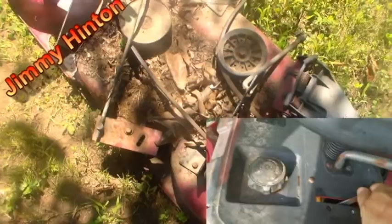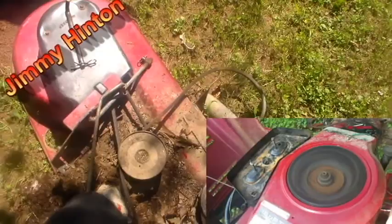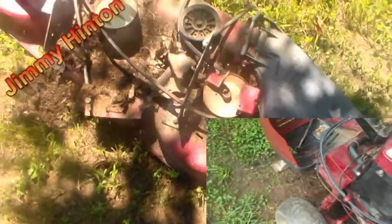I got the deck off and you can see here the person who had this before did not really take care of this thing. It looked clean on the outside, but look at all that muck — gosh, check that out, it's terrible. Some people think they know what they're doing, but in real life they don't.